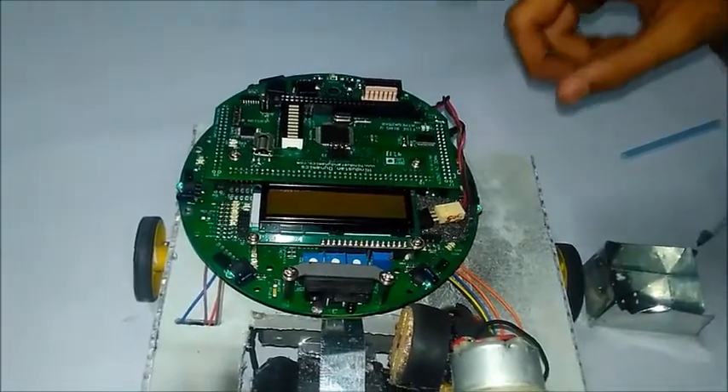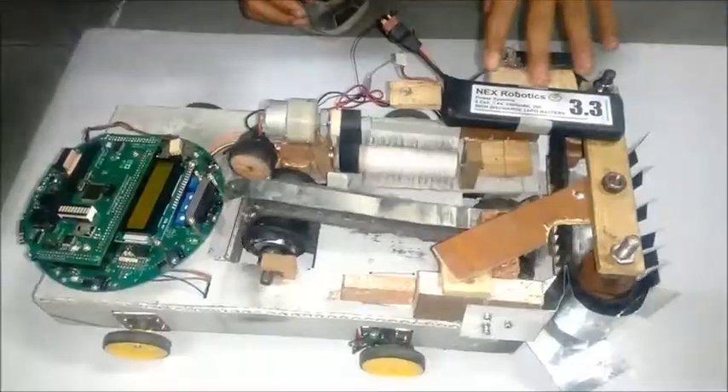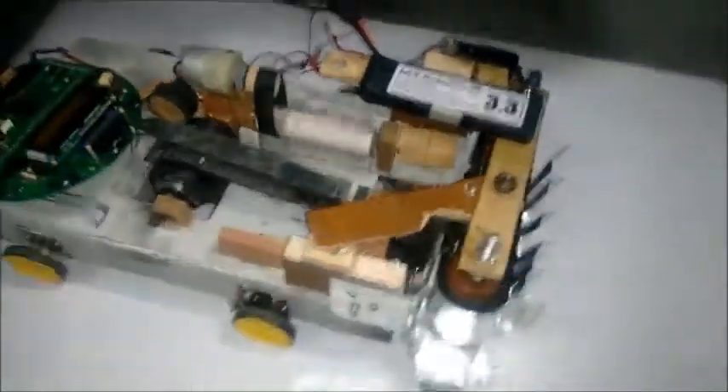We used Atmel Studio and AVR bootloader for the Firebird 5. Currently, the bot is in a half-working condition.